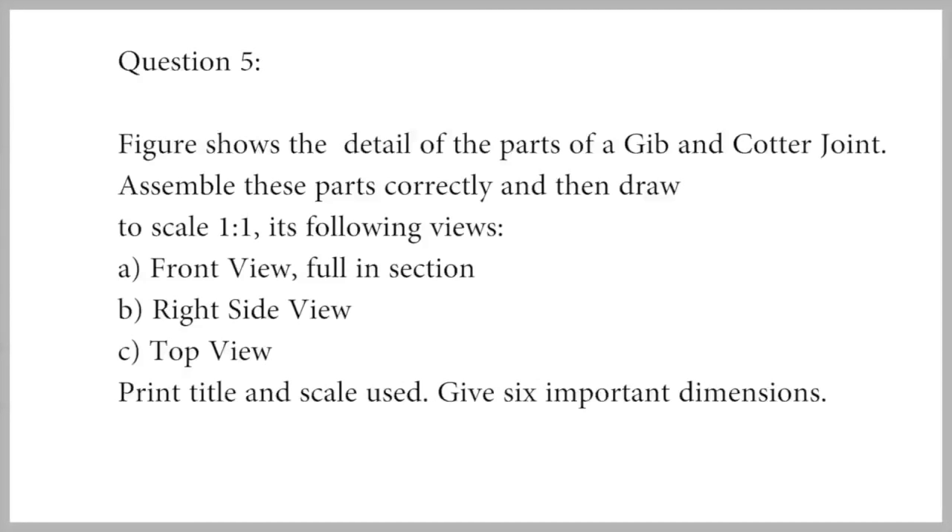The figure shows the detail of parts of a jib and cotter joint. Assemble these parts correctly and then draw to scale 1:1 the following views: A - front view upper half in section, B - right side view, C - top view. Print title and scale used, and give six important dimensions.